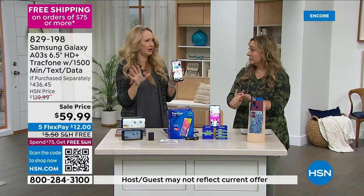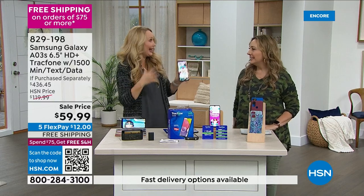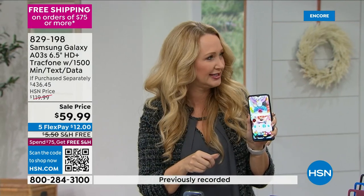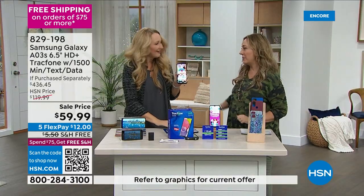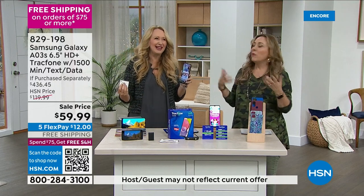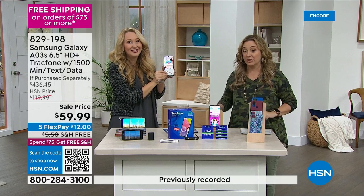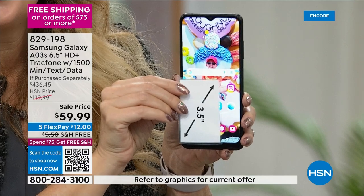I got a little shocked with my credit card bill over the holidays, so we're reining it in. This is Samsung Galaxy — the number one top-selling phone brand on the planet. Can you believe this price? A $436 value — purchase everything separately it's $436 — for $59.99. Over a million TrackPhones sold right here at HSN since 2010. The phone alone is nearly $158, and the airtime is $125 worth of talk, text, and data.